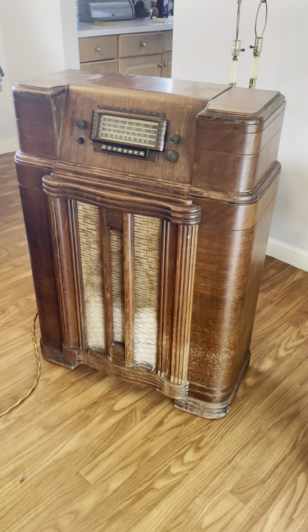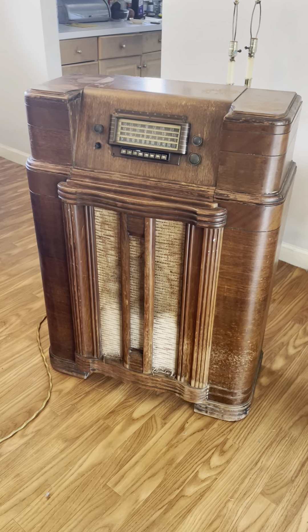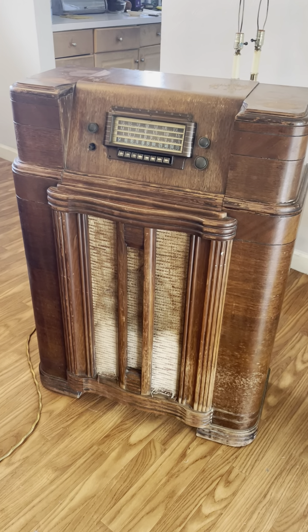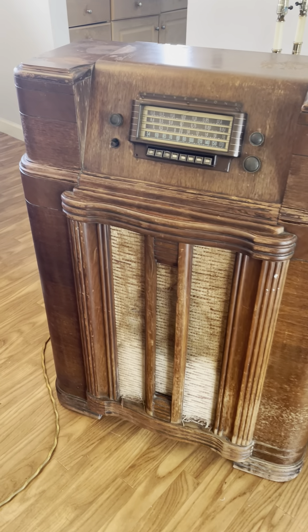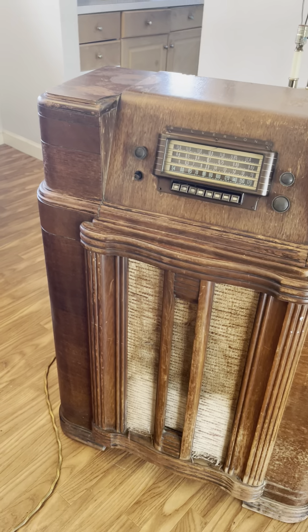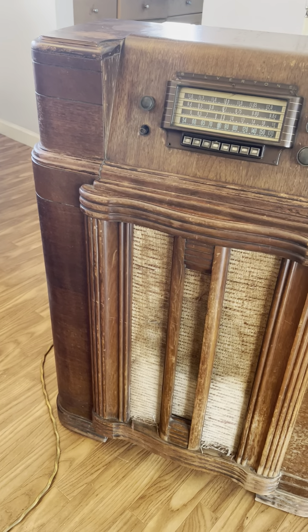Silvertone radio model number 7048, production date August 1941. Now the year is 2022. I just purchased this from a guy off Facebook Marketplace for $50.